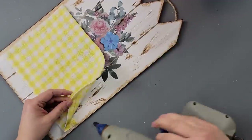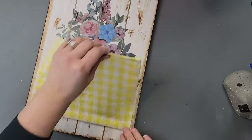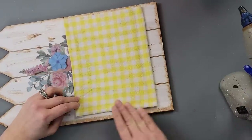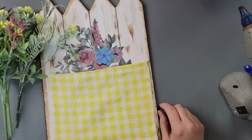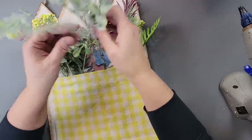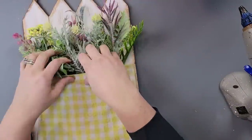Here I'm using my hot glue to glue that napkin onto my picture — going down the bottom and the two sides — and then I started filling it with my flowers. This is a super easy DIY and I really love the way it came out. You can kind of see some of the painted flowers in the background, and I think it just makes it look fuller.